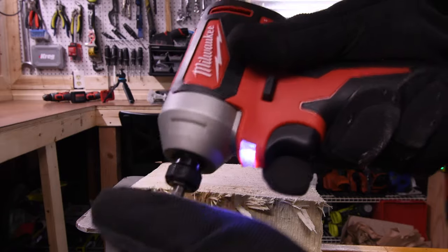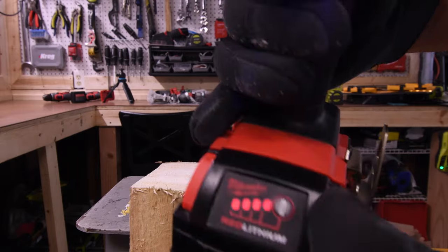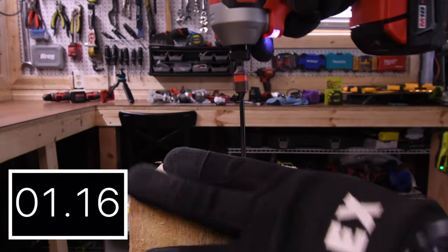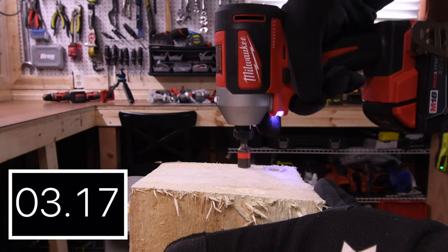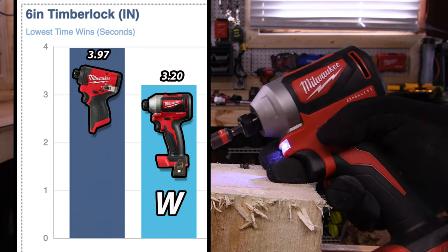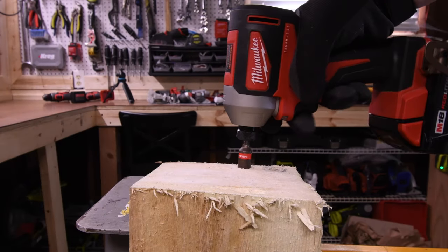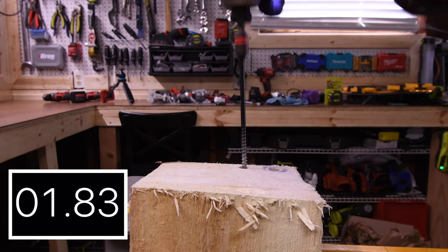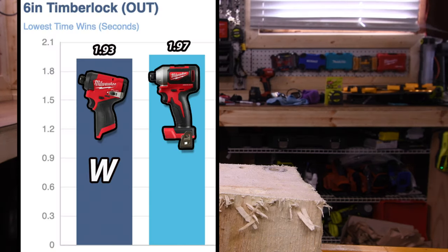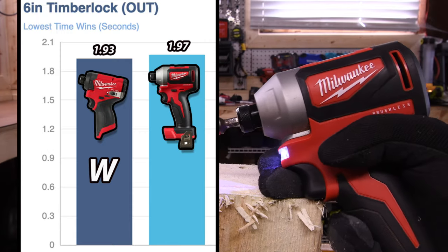The M12 has a five amp hour battery, battery is full, and it's variable speed only. Now for the first test — the 6-inch timber lock — the M18 wins with 3.20 seconds and the M12 is 3.97 seconds. That's still not far off for a 12-volt tool. For the next test, the M12 wins with 1.93 seconds versus 1.97 seconds.